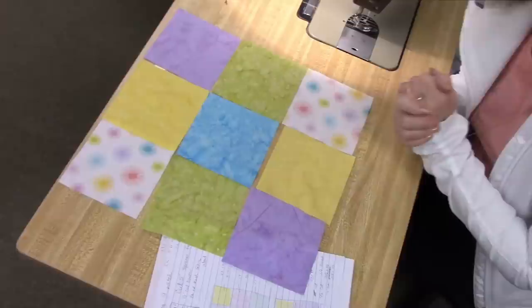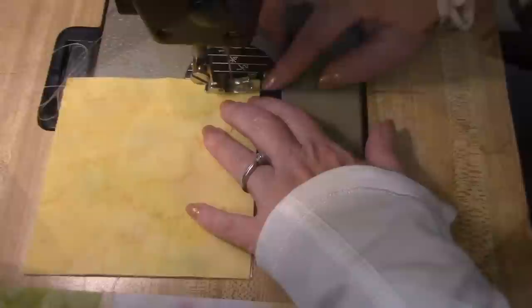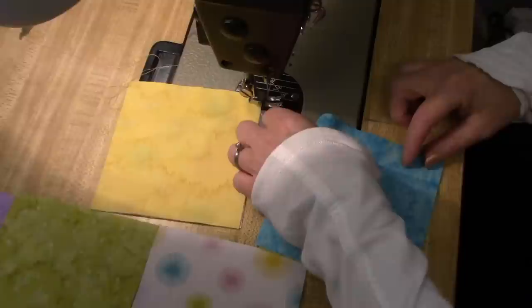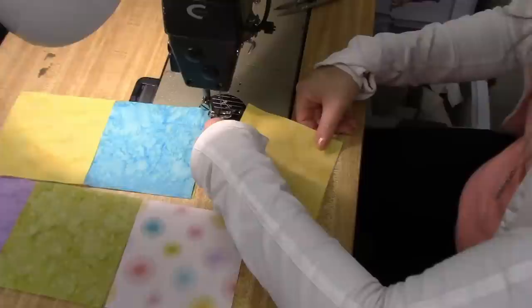I laid the blocks out the way I think it's going to look best for the disappearing nine patch. It's a good idea to put your darkest color or your accent color right in the middle because that's the one that's going to get cut into the four small pieces. So I'm just going to sew the rows together. I'm going to pick up the next two from that row and sew right here — I'm not even going to take that off the machine. I'm going to leave it right on the machine, chain pieced, then the last two. I'm not going to cut apart between the squares.